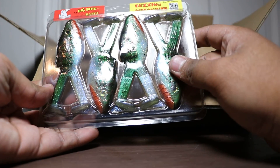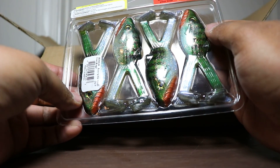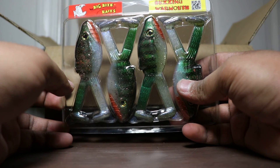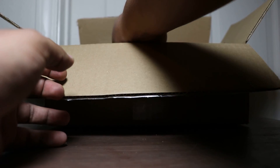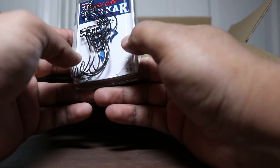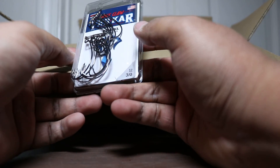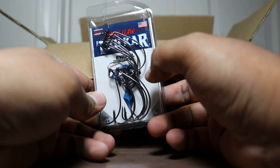Next up we got some more Buzz Warmouth in Green Bluegill. Like I said — Texas rig them, throw them on the beds, catch some fish. Next up we got some Trokar 3/0 15-pack EWG hooks. Pretty cool, since they have Trokar hooks on sale.